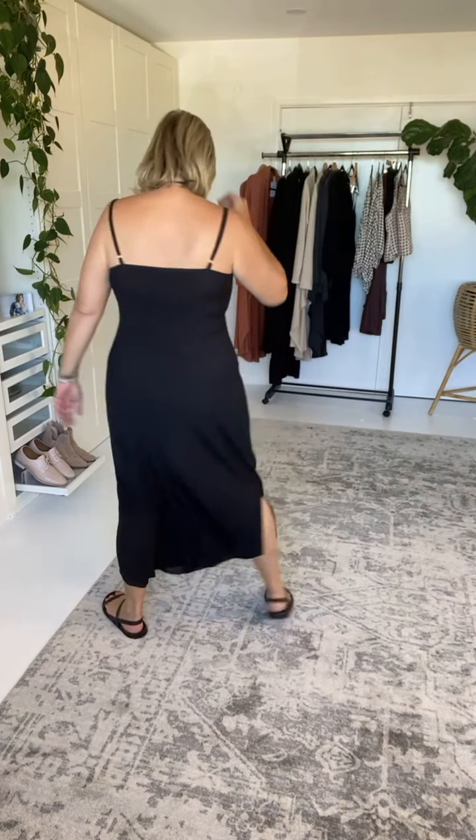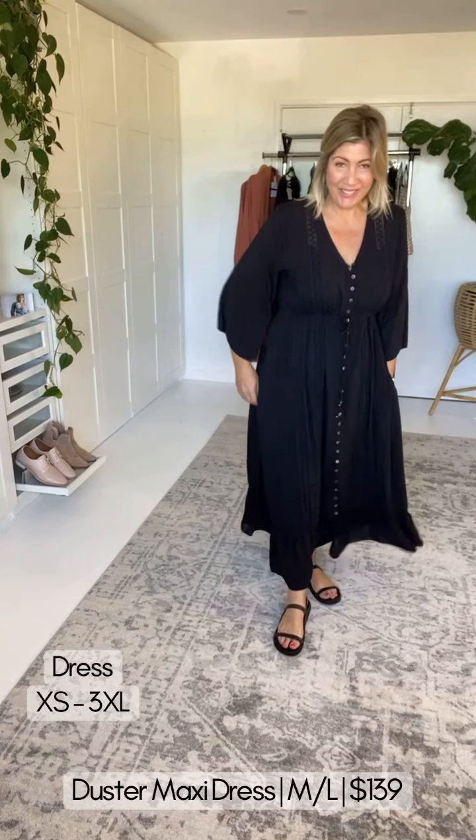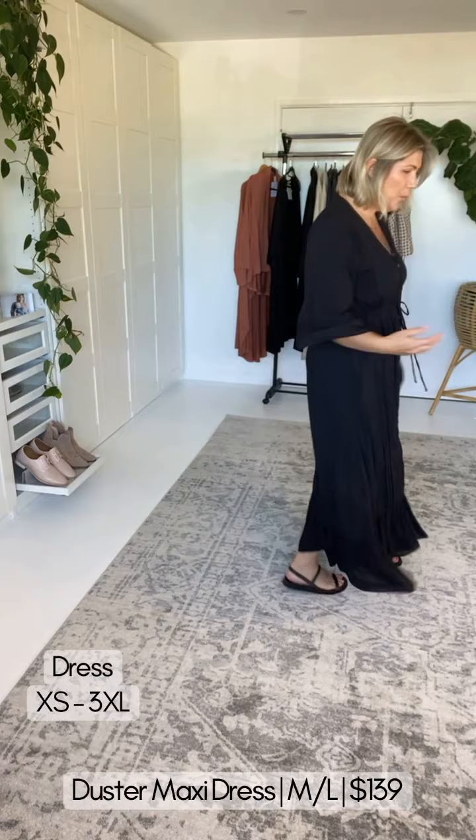I wear these slip dresses on their own all the time. If you live in a warm climate or have a casual lifestyle, these dresses will become your absolute go-to. Now let's look at the midi length — the Dusted Dress in black. You can see what size I'm wearing. I'm often asked whether you need to wear the slip underneath — that is your decision. Michelle has given us beautiful pin tuck and lace detailing.